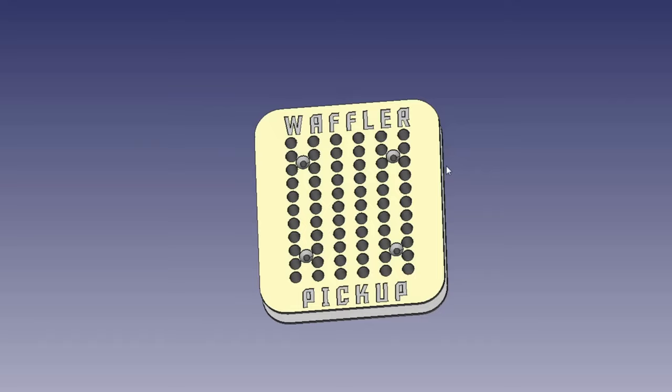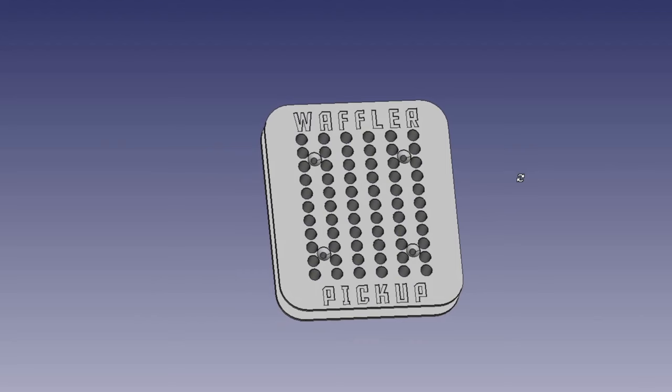This approximately makes it 100 times more powerful than a standard single coil pickup. So yes, we're going to have to try this.